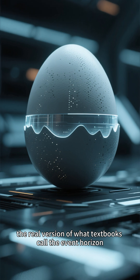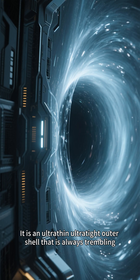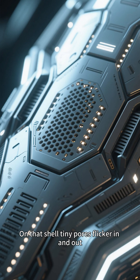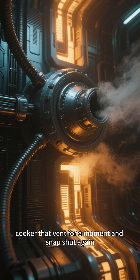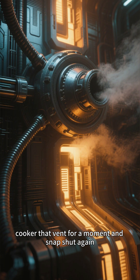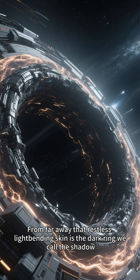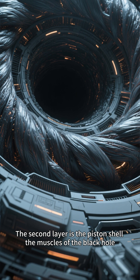The first layer is the pore skin — the real version of what textbooks call the event horizon. It is not a perfect mathematical surface; it is an ultra-thin, ultra-tight outer shell that is always trembling. On that shell, tiny pores flicker in and out like pressure valves on a high-pressure cooker, venting for a moment and snapping shut again. From far away, that restless, light-bending skin is the dark ring we call the shadow.